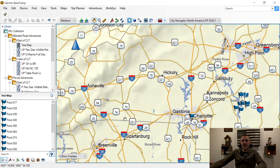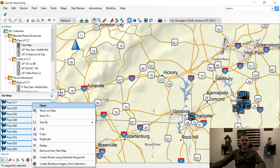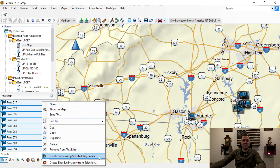Now, how do I create a route? I can see it dropped all these little flags for me. I'm going to click on one of the points, then Control-A on my keyboard to select all, and then right-click and choose Create Route Using Selected Waypoints. It's going to do that based on the profile I've chosen — it just says Driving. You can create many different profiles and set each one up through your settings to avoid tolls, avoid highways, etc. I'm going to leave it at Driving and create the route using selected waypoints.